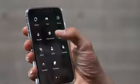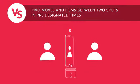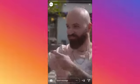Pivo has a lot of quick creation modes. This is Versus Mode. Good for rap battles.